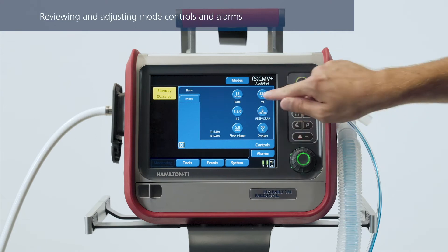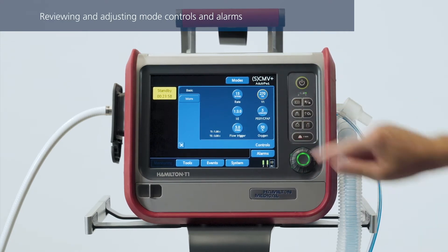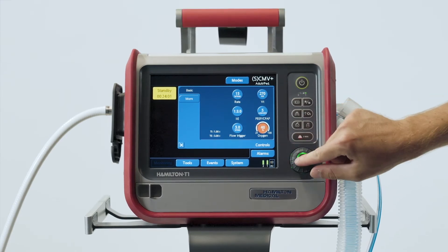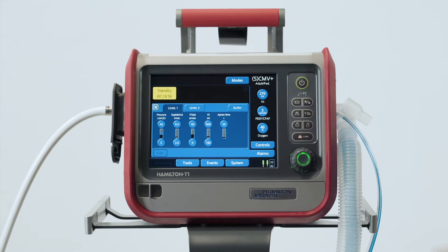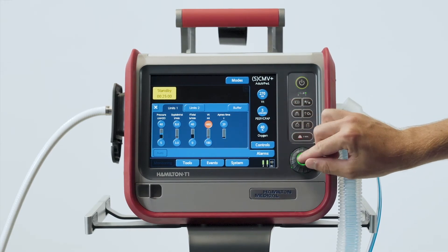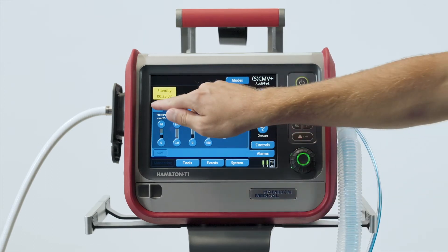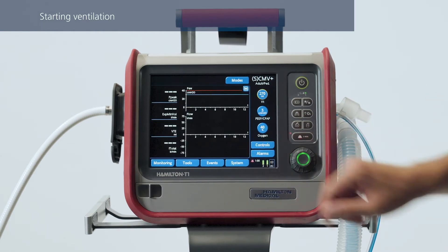Of course, you can always modify any of the settings if you have to. Check the control settings and adjust them as needed. To review and adjust the alarms, touch the Alarms button, then select the alarm control and adjust it as needed. To start ventilation, touch Start Ventilation.